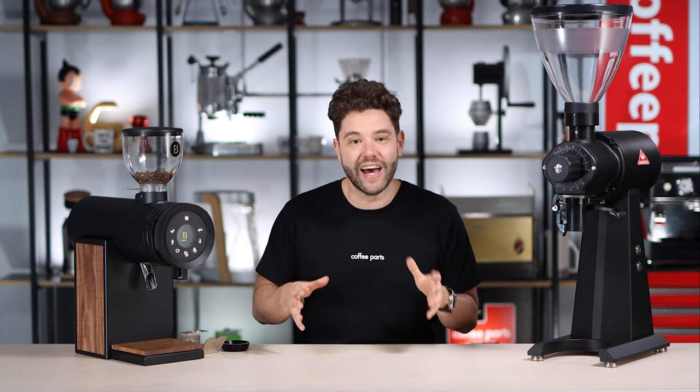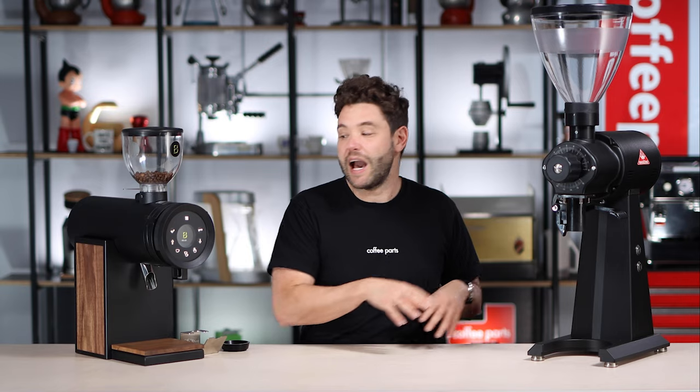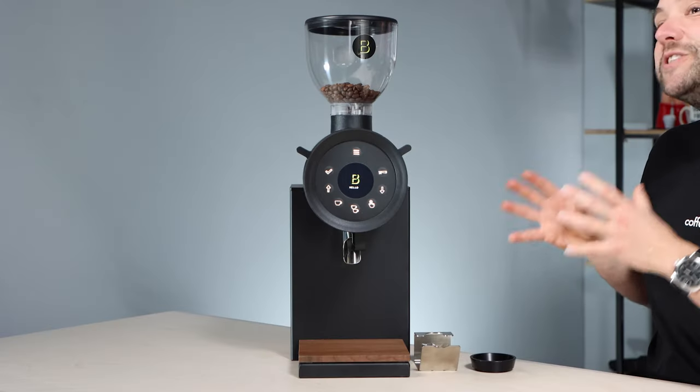Hi, I'm Petter from Coffee Parts and today we're looking at the legendary Mahlkonig EK43 and the new kid on the block, the Bentwood Vertical 63.